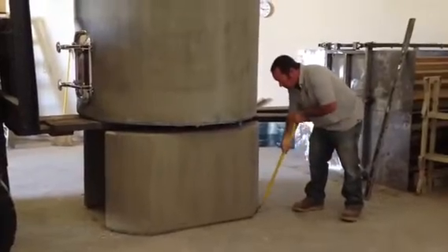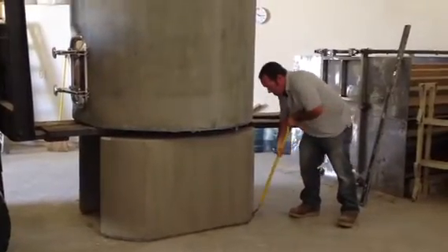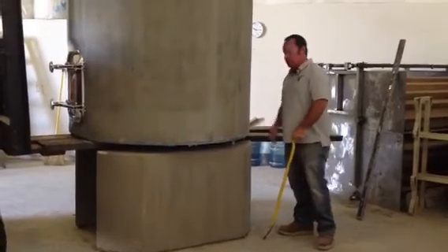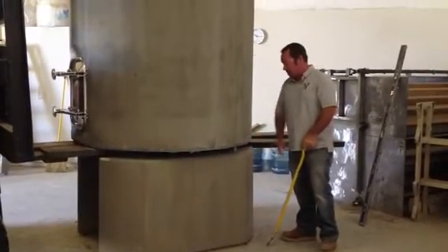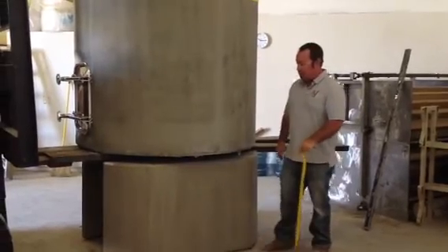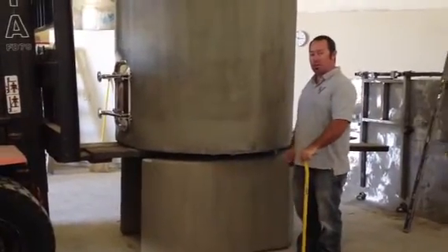It gives us a little bit of leverage and we can kind of move that leg ever so slightly into a nice position so things are lined up. They never get exactly perfect but they'll get really close, and the closer they get the more appealing to the eye they are.